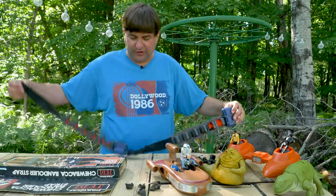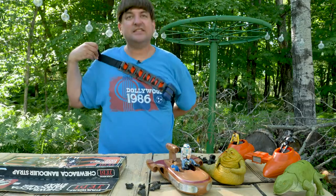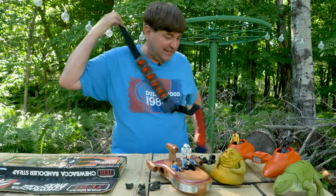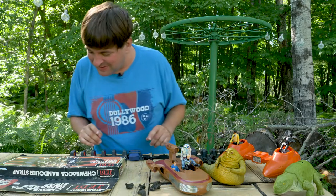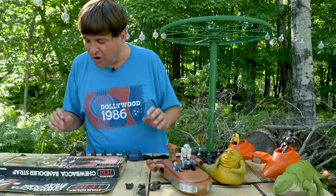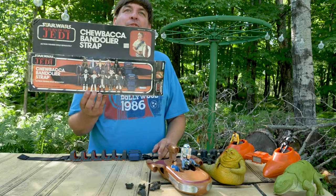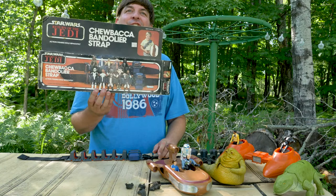I may have to get an extension to wear it properly — it's not gonna go, it's too small, I'm too big of a kid. Oh no, I just figured out we were supposed to keep that stuff — that's how the figures snapped in there.